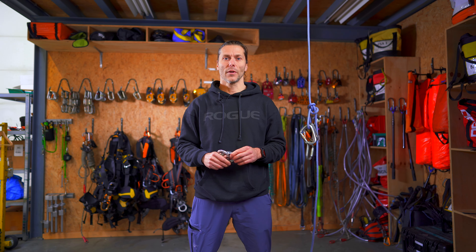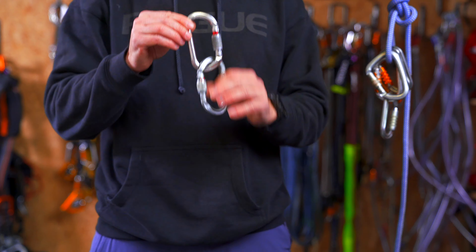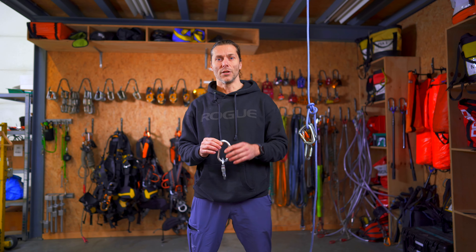Welcome to the rope access channel, my name is Alex and today we will continue with the gear series. In the previous videos we talked about the harness, the descender, the backup devices and the ascenders, and even touched on the cow tails. In this video we'll be talking about the one thing that connects us all to the different devices — and that's the carabiners.